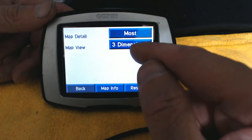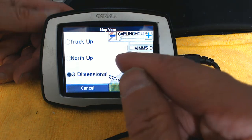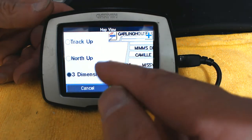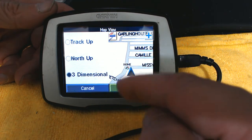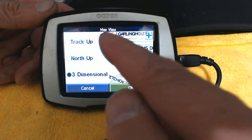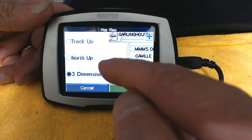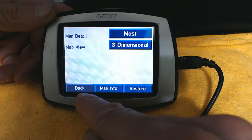Map View is currently set to Three Dimensional, which is good. You can also choose Track Up, which means whichever direction you're driving will be on top of the screen, or North Up, which always shows the north portion of the map on top. With Three Dimensional, which is what's selected now, it's the most reliable option. I'm going to leave it as is.